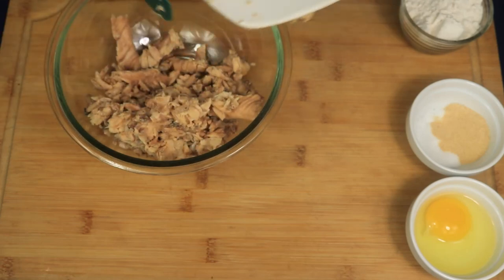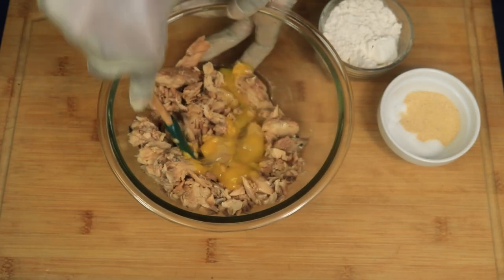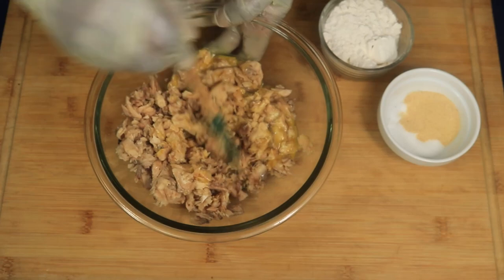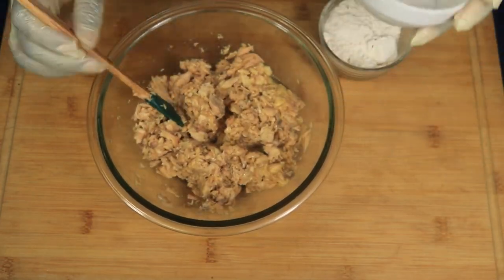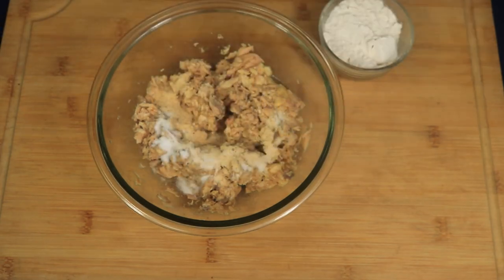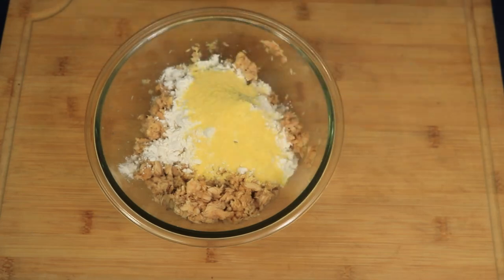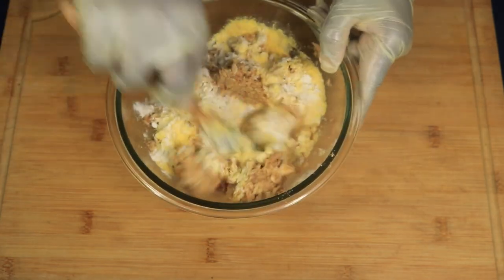Add in one egg and mix well. The egg helps to bind the patties together to keep them from falling apart. Pour in the garlic powder and accent. Continue mixing, then add in the cornmeal and all-purpose flour mixture and continue combining these ingredients. The cornmeal and flour mixture also helps to bind your croquettes, along with the eggs — some people also like to use bread crumbs.